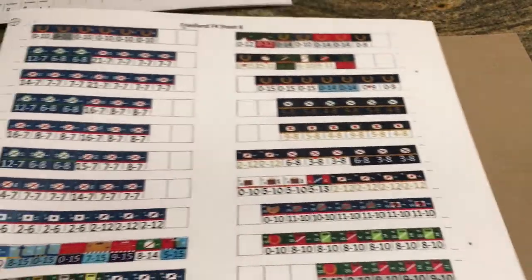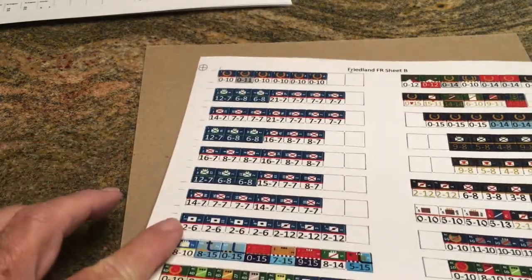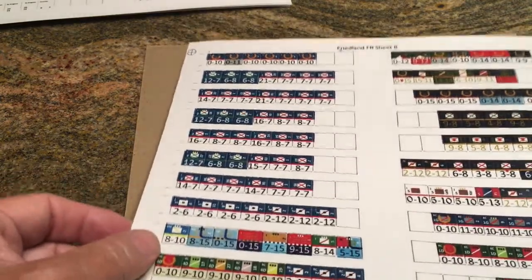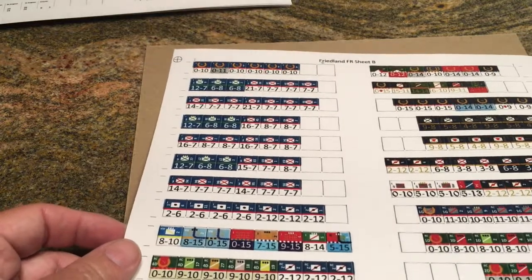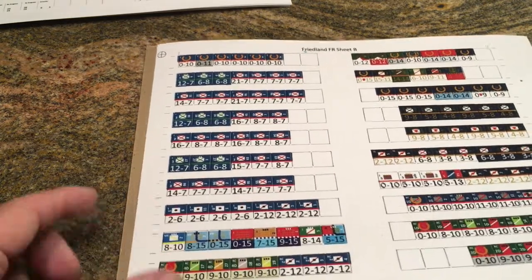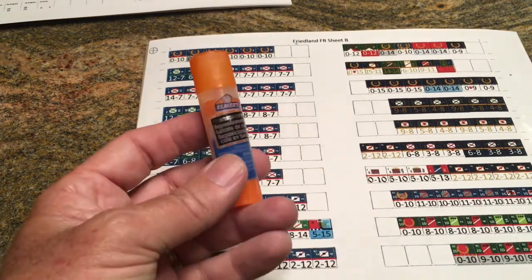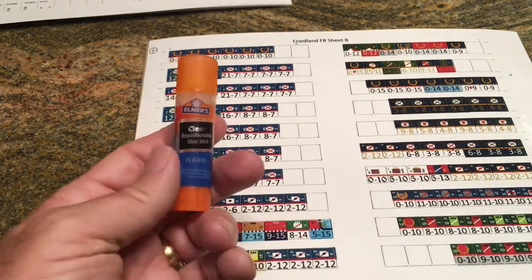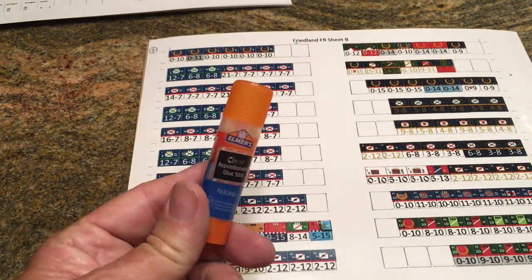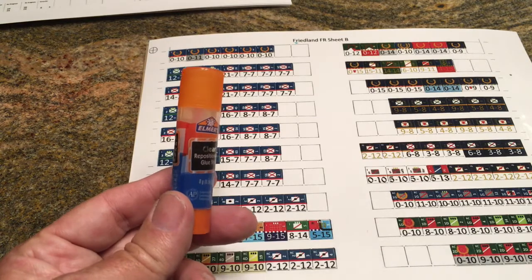The next step in the process: now that we've got our counters copied and printed out — for this particular one I used glossy photo paper, had it done at the local office supply store for about 70 cents — you would then use glue to affix it. I usually use a simple clear glue stick type of thing. It works really well, doesn't leave a lot of residue, and tends to dry pretty quickly.